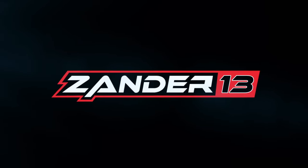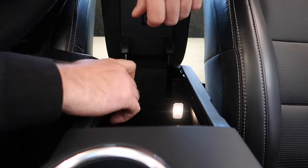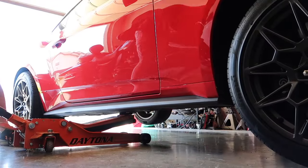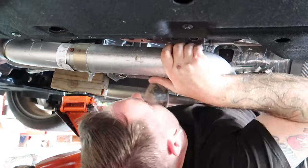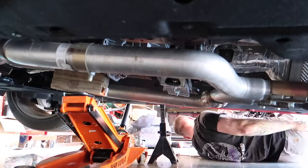A boosted noise? We supercharged now? Hold up!